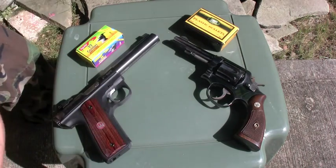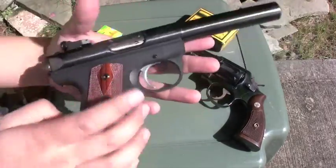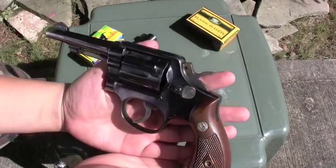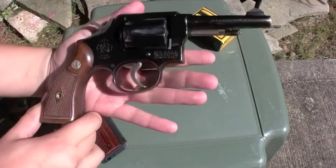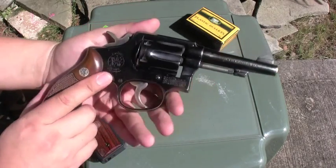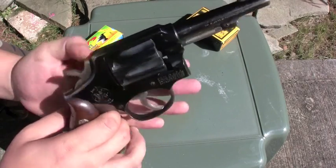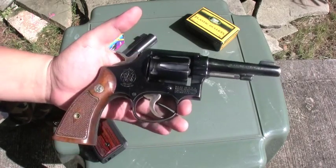You've probably seen these guns if you watched some other videos. Ruger 22-45, and this is my Smith & Wesson 38 Special — it's a Military and Police, old school. My grandfather actually left this for me after he passed away. It's very nice, it's real, means a lot to me.